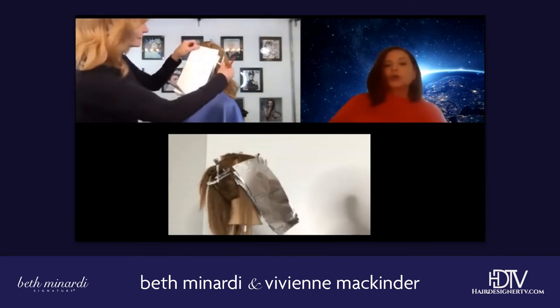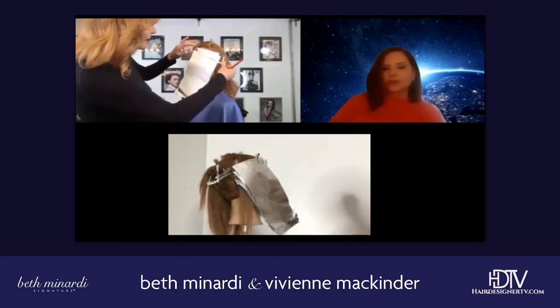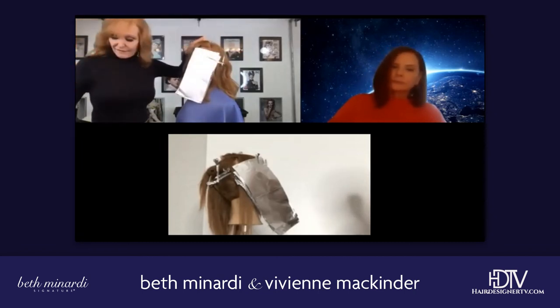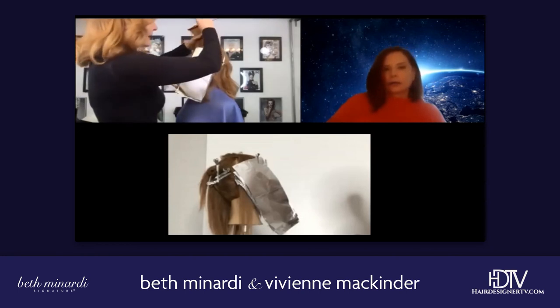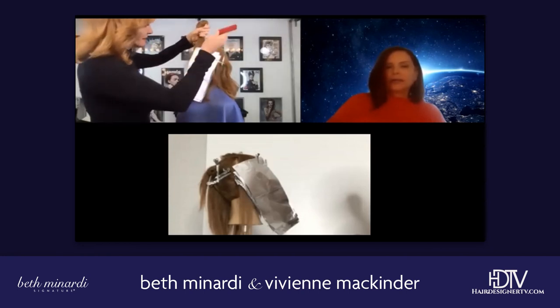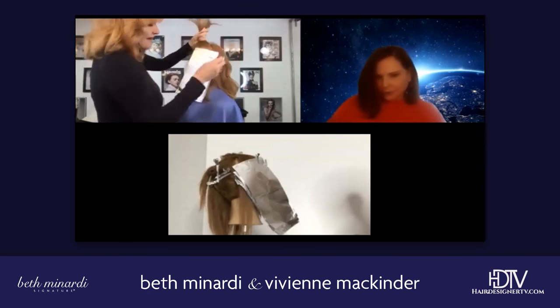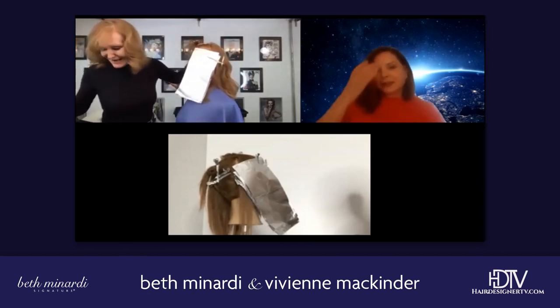Or you can wrap it in conditioner. I always like to wrap it in conditioner, but you're fine. So now I will take my other weave — will I weave it up or take it down and weave it? Let's teach you first how to fold a foil. It's very exciting.